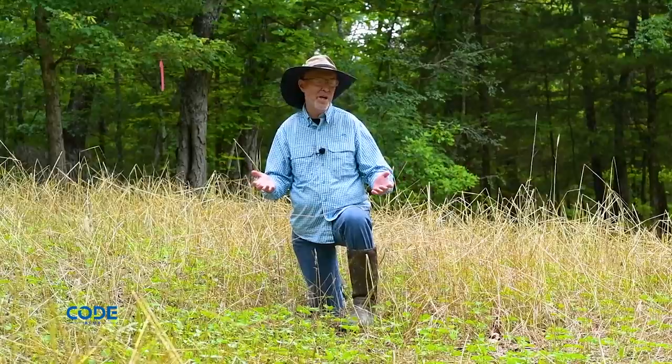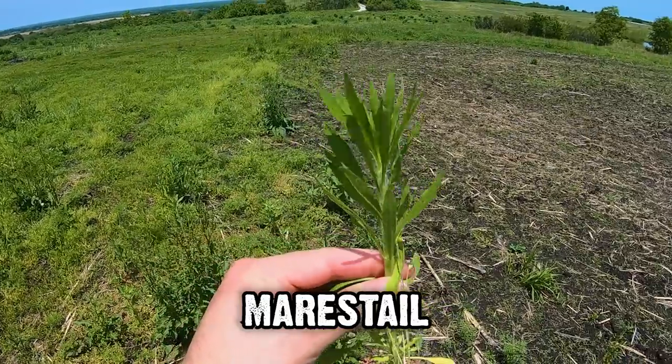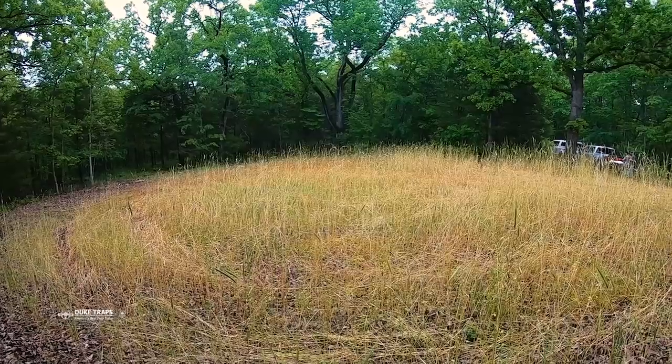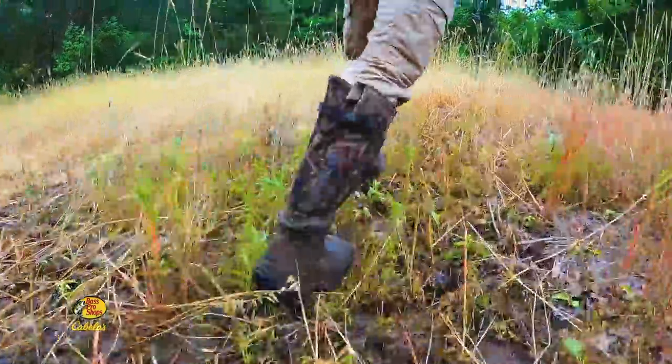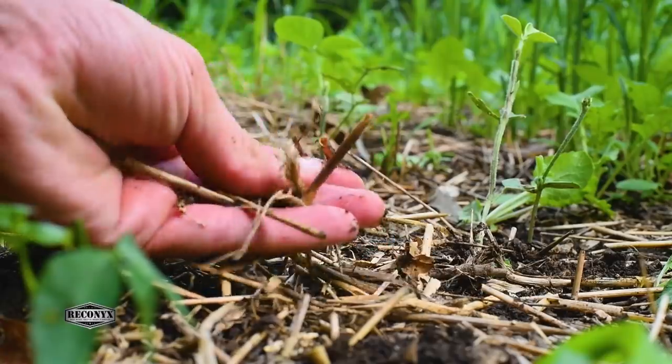If a few weeds get started — say some foxtail or ragweed — I'm not worried about it; deer actually like eating young ragweed. If I see some noxious weeds like pigweed or marestail, well, it's a tenth of an acre — I don't need a big sprayer. I just come pull those weeds, toss them in the plot, and let them break down and become more slow-release fertilizer. Small plots are relatively easy to manage. If you've got good quality seed and enough sun for them to express their potential, you can grow a great crop, improve the soil, and attract deer.